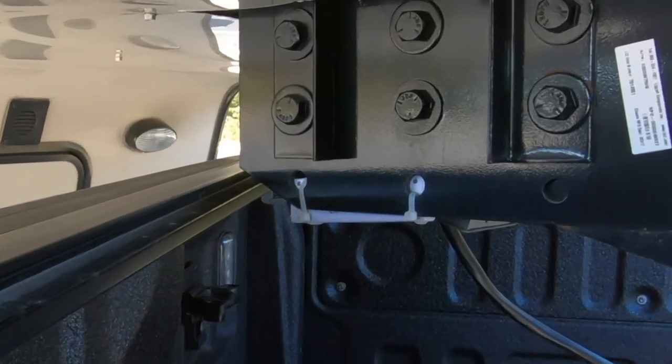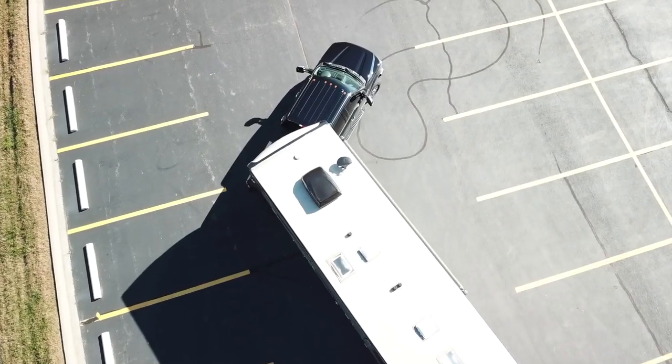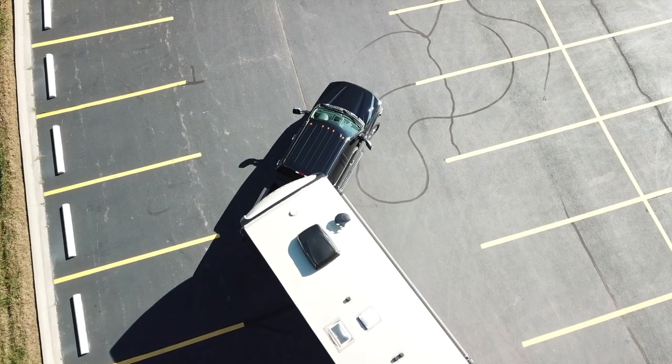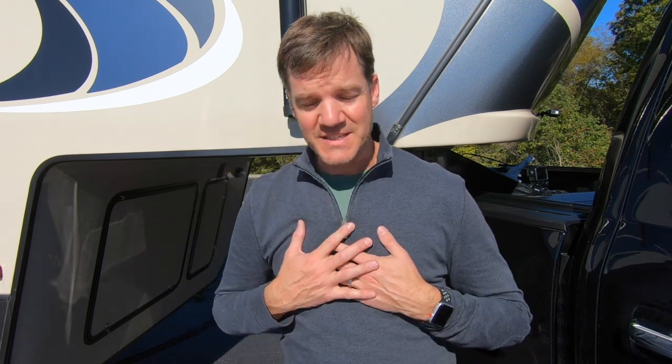I found my too-close-for-comfort spot, and you can see this is a pretty sharp angle. I can't quite get to 90 degrees, but it's certainly sharp enough that I can do any maneuvering I might need. We've had no trouble over the life of pulling this trailer. Again, we highly recommend the Anderson Ultimate Hitch System — it's quiet, lightweight, and most importantly gives you the full capacity of the bed when you're not towing.